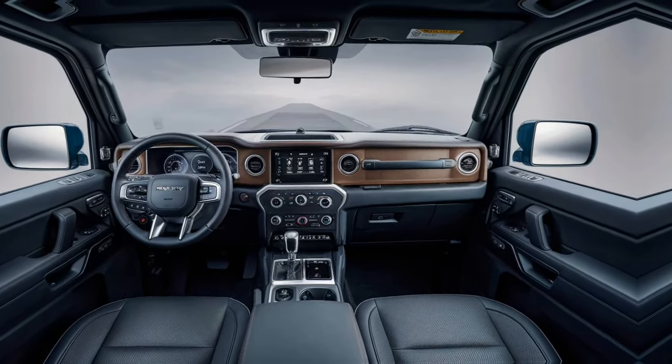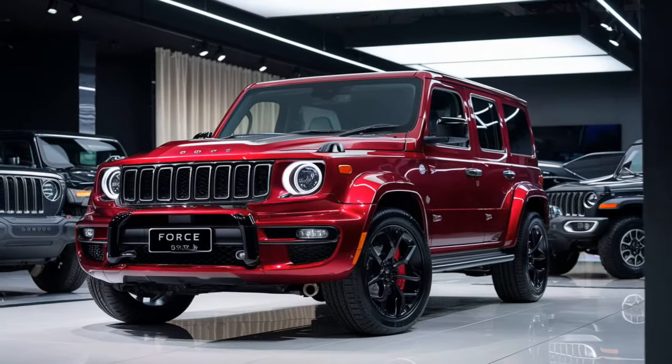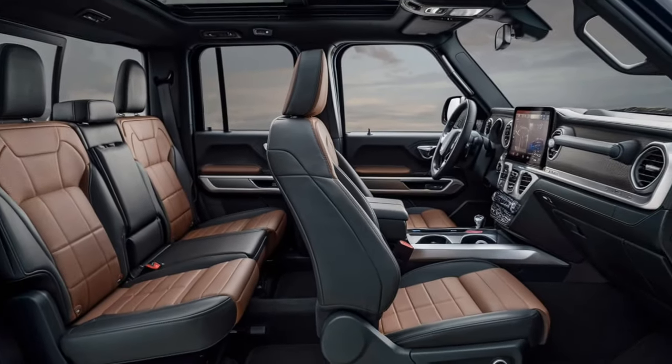Inside, the Gurkha has been upgraded but remains practical for off-road use. The dashboard features a driver-positioned instrument cluster and a seven-inch touchscreen infotainment system. The interior also includes front and rear mechanical differential locks, and the second row now has more comfortable captain seats.